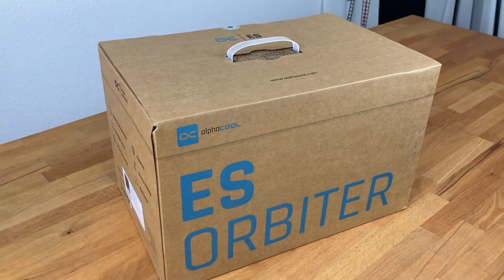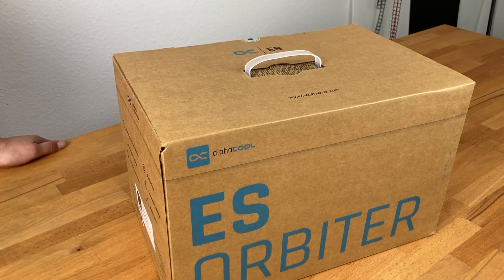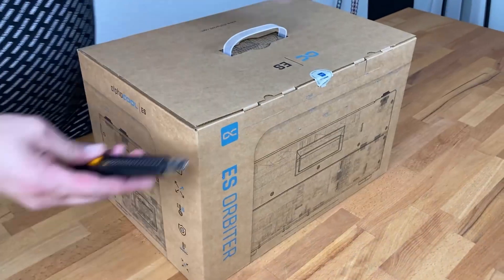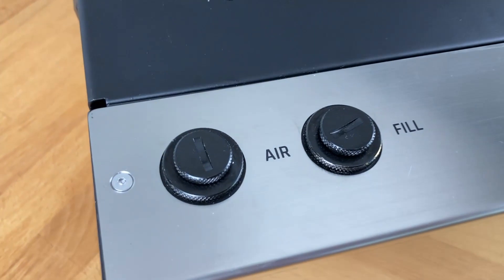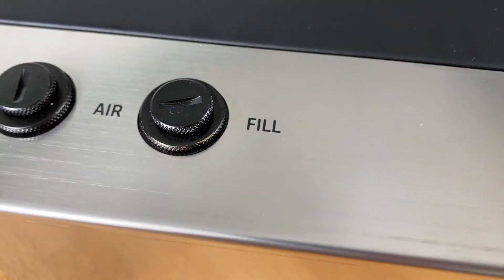EAS Orbiter Marcel, here is another EAS Orbiter, but this is not the Orbiter. It is a filling station for the Orbiter. A filling station, because the Orbiter can be filled through the funnel and the G1-4 thread. It is provided with the Orbiter as a filling solution, so it is not necessary, but it is a very cool accessory.